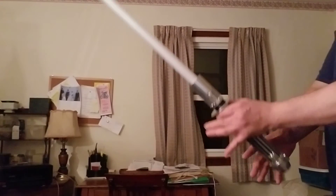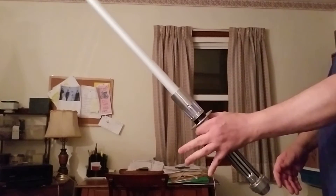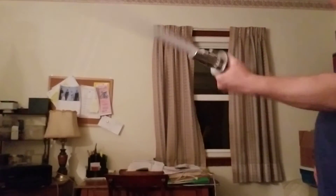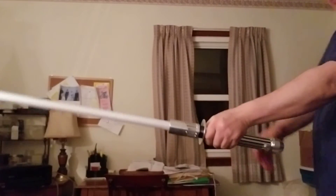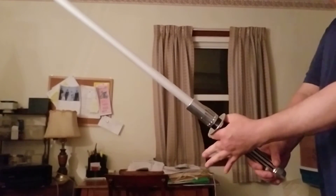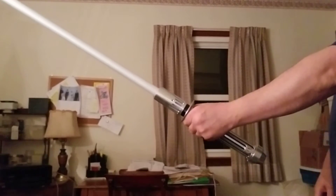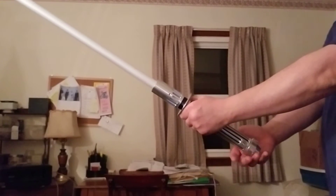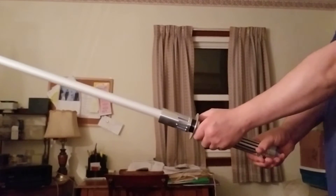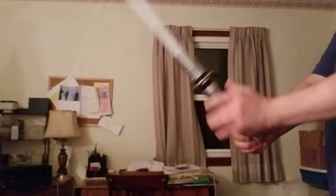That's how you maintain balance. The right hand grips the saber at the choke. This is not the easiest saber to do spins with because it's a little bit on the thick side, but you hold that, and you kind of control the balance of the saber from the end.